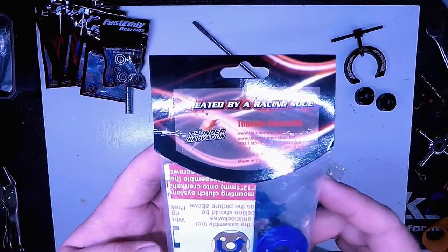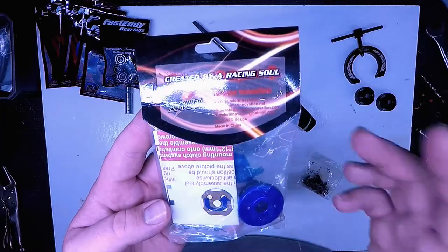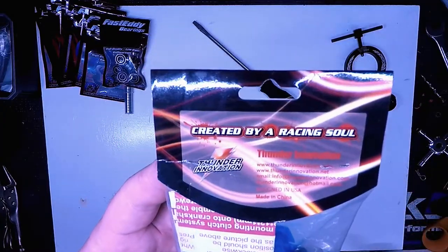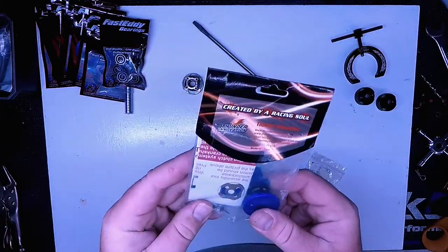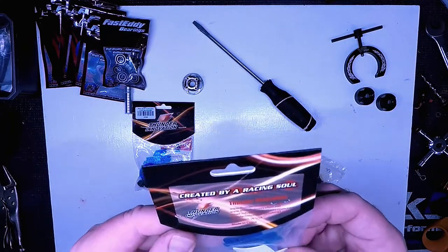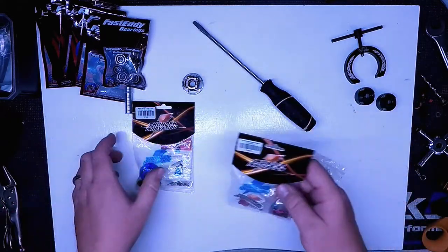I really like the Thunder Innovation products. Everyone I've talked to who uses them, and the people who run the company, have been really nice and helpful. It says right here, 'Created by a Racing Soul.' I haven't had any issues with any of their products, and I found them really affordable.